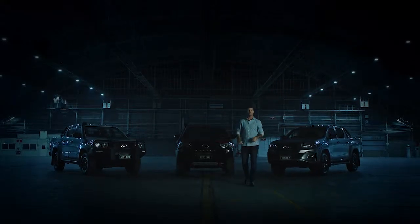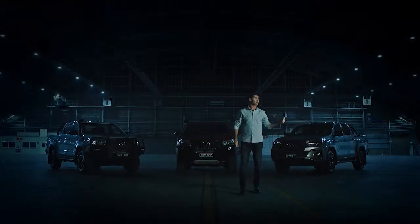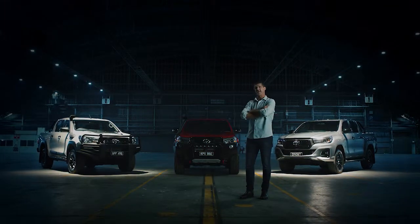Here are the all-new additions — the unbreakable Hilux family: Hilux Rogue, the Rugged, the Rugged X.